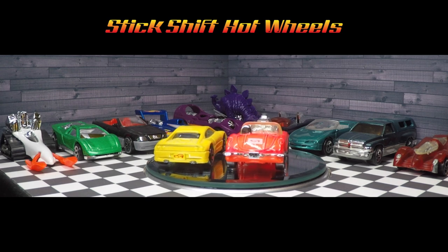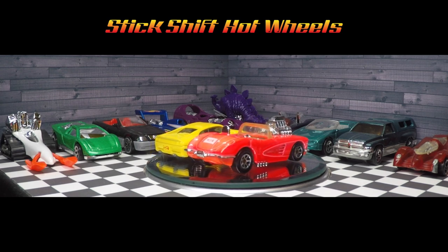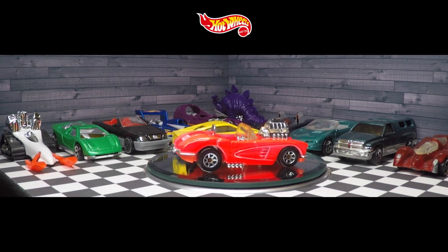Welcome to Stick Shift Hot Wheels. Today I'll be doing a review on the 1995 model series Big Chill, car number 12.